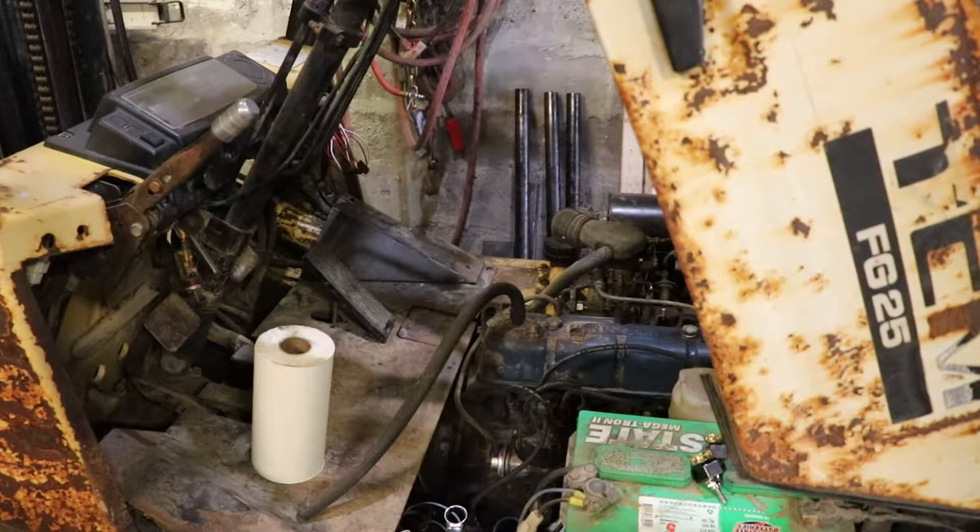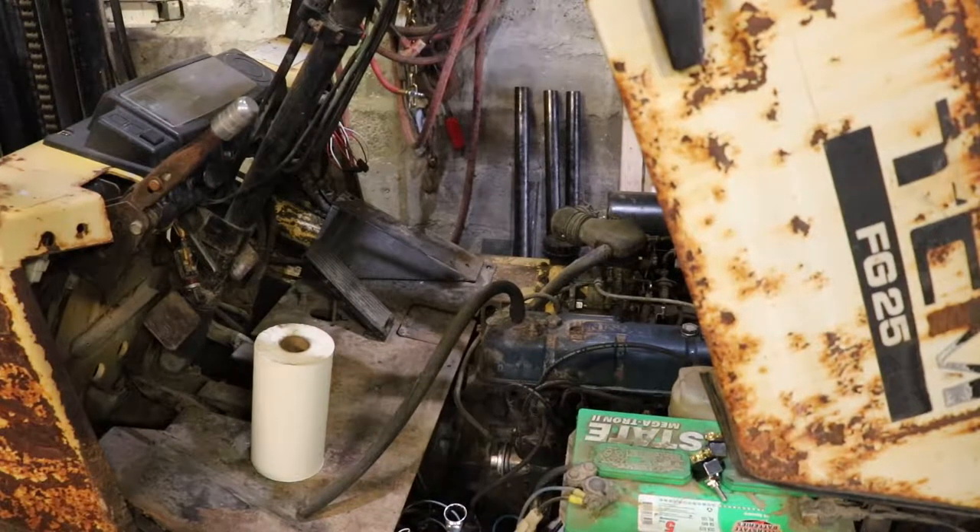Alright, so I guess this is the next stage in owning the forklift - diagnosing how we can make it run better. I noticed that after I did the oil change, it was burning a lot of oil, which leads me to think there's an issue with the valve seals. When I poured all the oil into the cylinder valve cover, it probably leaked into the cylinders through a few valve seals.